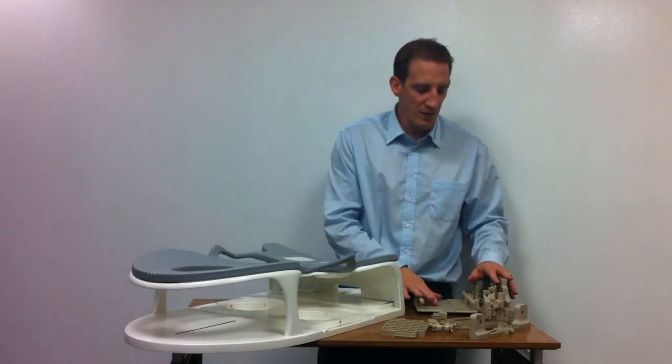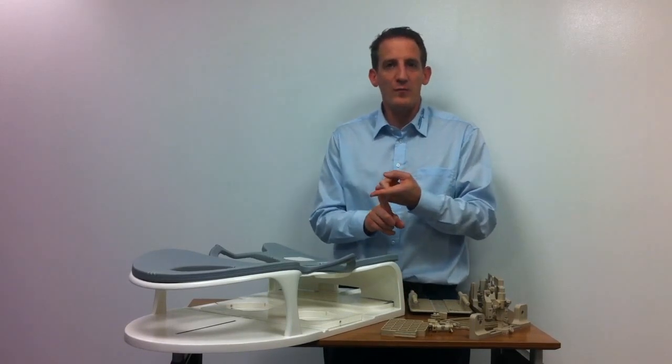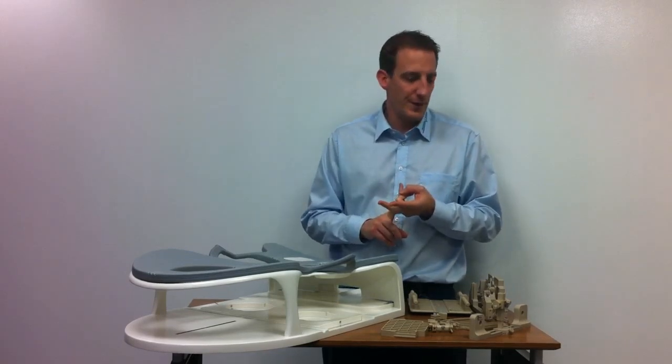Over here is our biopsy unit itself. We have two options: one is the post and pillar positioning system, and the other one is the grid localization system using the regular Norris grid.